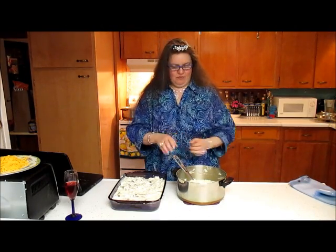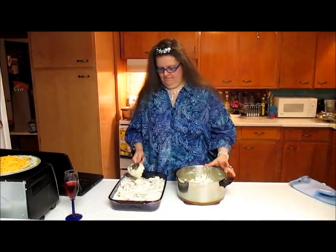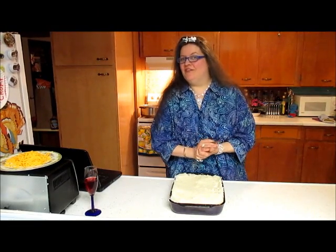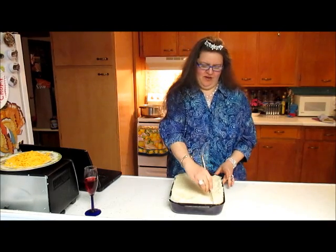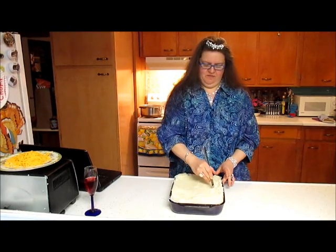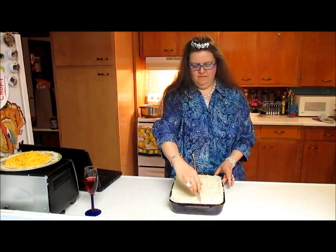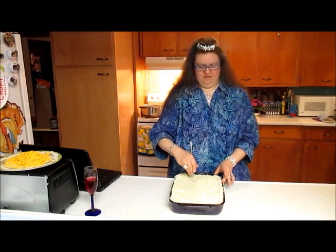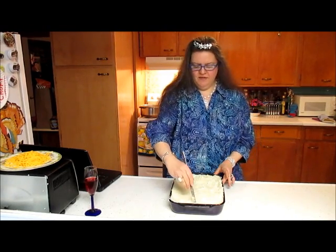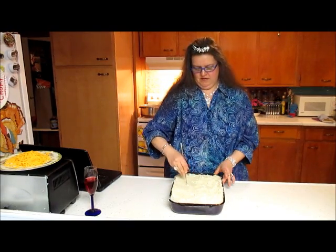I will cover this now with the mashed potatoes very delicately. There — I've dolloped the mashed potatoes on the top. Let's make some lovely sine waves along the top of this. Beautiful piscine pie, reminiscent of the sea. Don't make the waves too wavy — you don't want anybody getting seasick while they're eating your lovely pie.